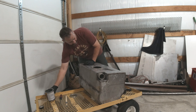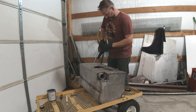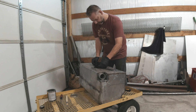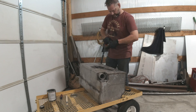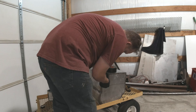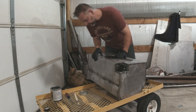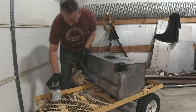So once we get the inside all coated, we're going to paint the long seams on the outside. I'm mainly worried about my seams — that big giant seam there and then obviously the seam on the other side. So I'm going to concentrate on those areas first, rotating it.